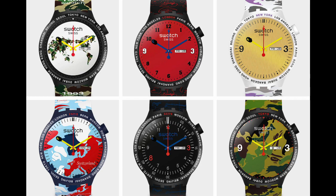What they created is a bezel with the names of various cities on it, and at 12 o'clock is the city that the particular model was created for. So if it's the Japan model, Japan is at 12 o'clock in a different color — that's basically the idea behind it. The Big Bold model also has a crown at two o'clock, which is a little different from the regular crown at three o'clock — kind of quirky and nice.